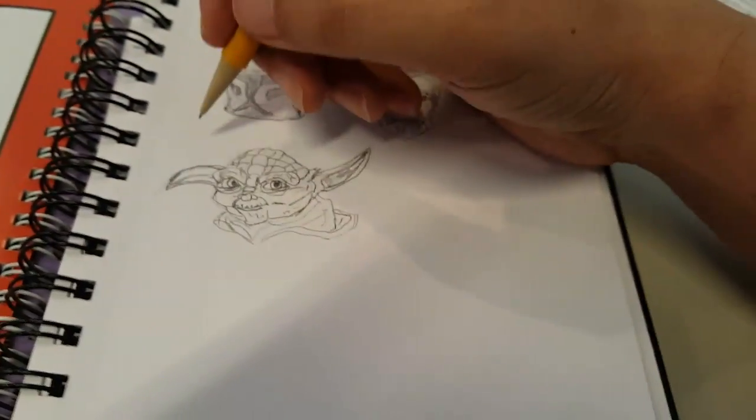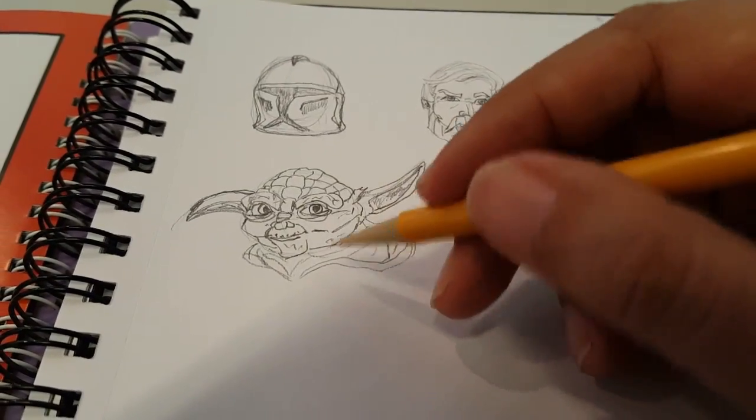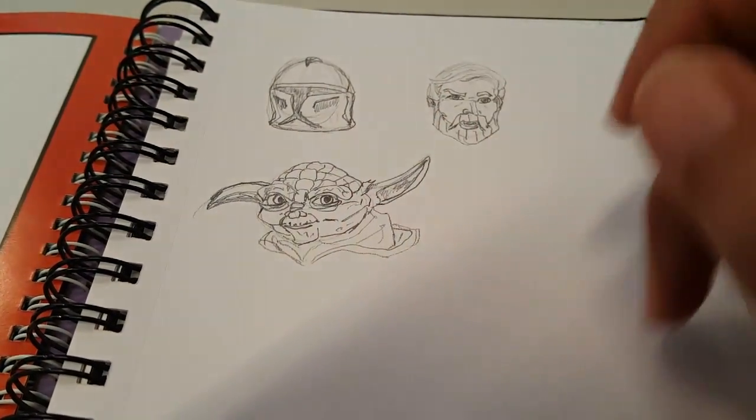He kind of reminds me of that old movie from the 80s — like a Gremlin. Alright, thank you for watching. Yoda is first; I'm going to draw most of the Jedis here, so stay tuned.